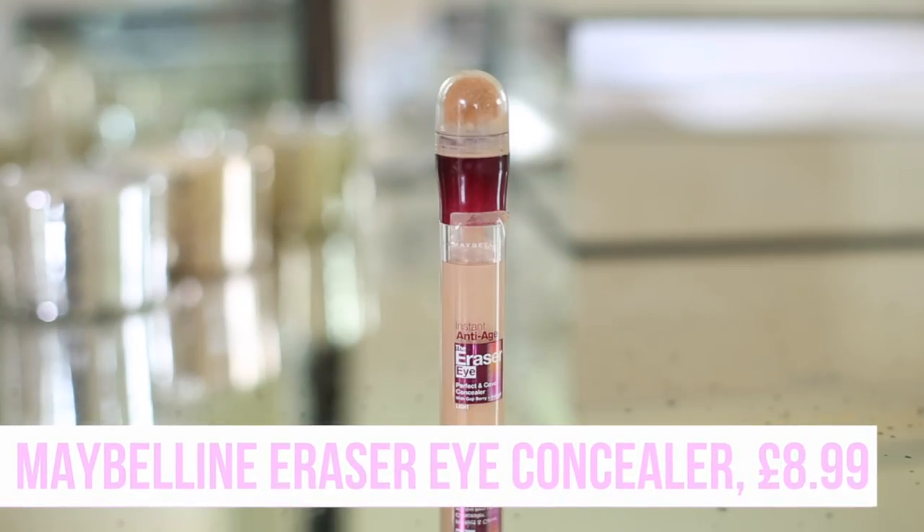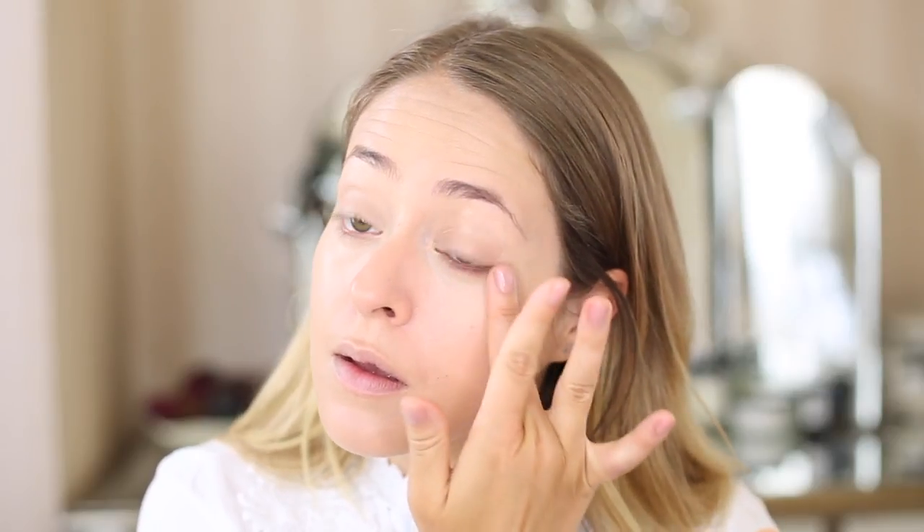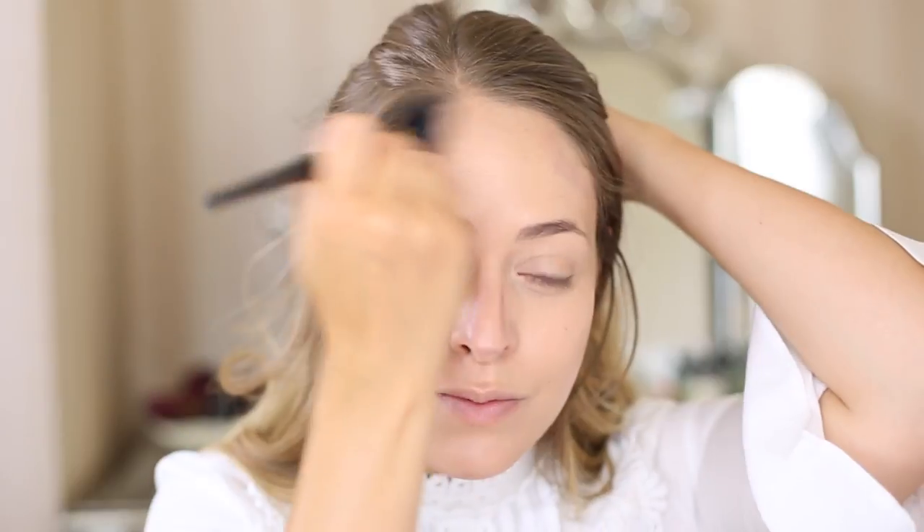For concealer I'm using my Maybelline Instant Anti-Age Eraser. This is really brilliant if you want to brighten up your under eyes — it's not amazing coverage so if you're looking to cover blemishes I wouldn't recommend it, but for under the eyes it's brilliant and it's affordable being drugstore. I apply it directly with the sponge and blend it in with my finger or a beauty blender. Then I'm using my Collection Precision Contouring Pencil in number one light — a great drugstore find. It gives a little bit of definition without looking like heavy Kardashian-style contouring. I apply it under my cheekbones, on my nose, under my chin, down my neck, and on my temples, then blend with a little fluffy brush to add shape back after applying foundation.